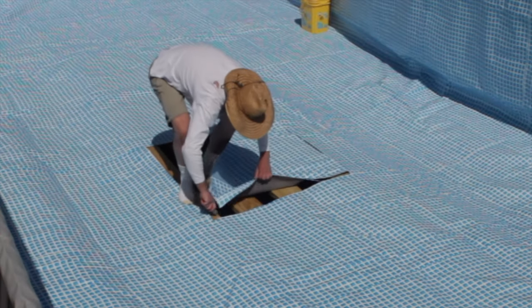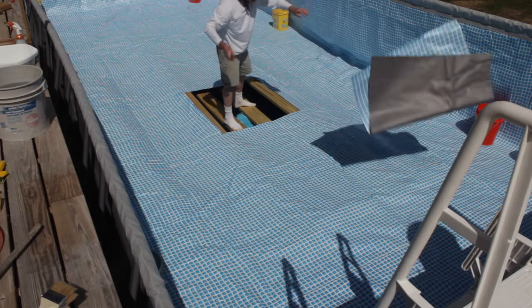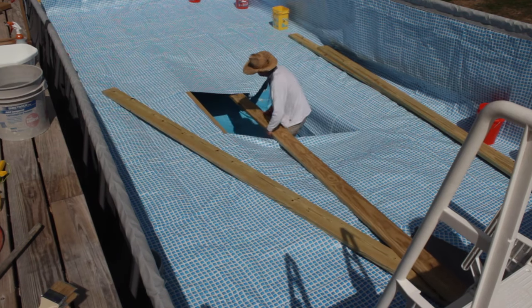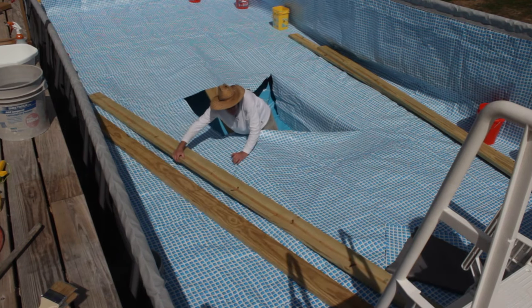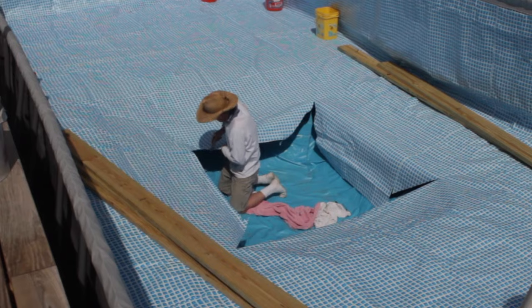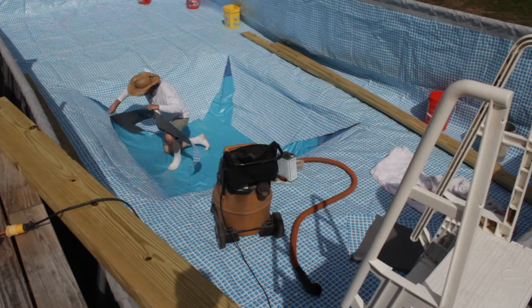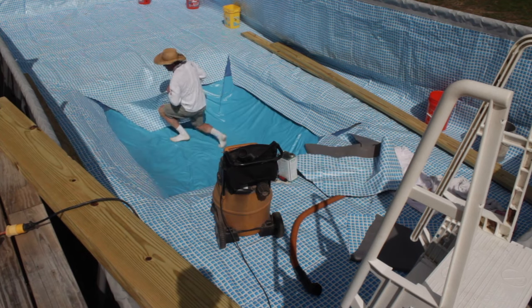These boards held me and the new pool up to work. The length of these boards is one of the limits to the size of the deep spot. I have to admit cutting up a brand new pool made me pretty nervous. I used the cut pieces to add back into the corners and glued it all together.